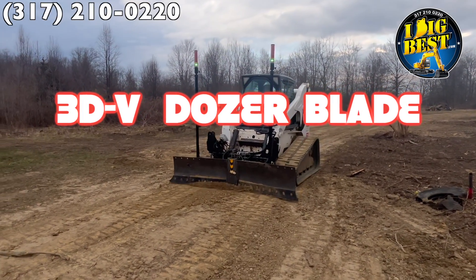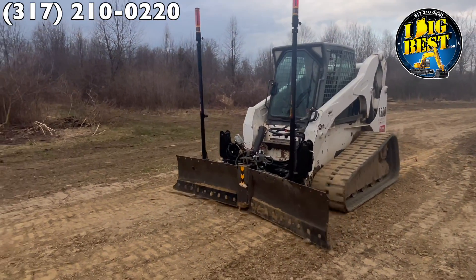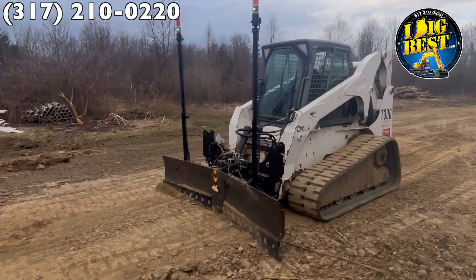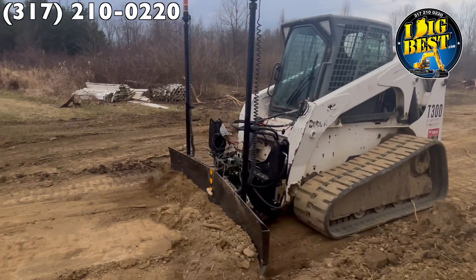I'm excited to bring you the new 3DV dozer blade. This was built to solve the problems of using dozer blades with laser or 3D GPS.